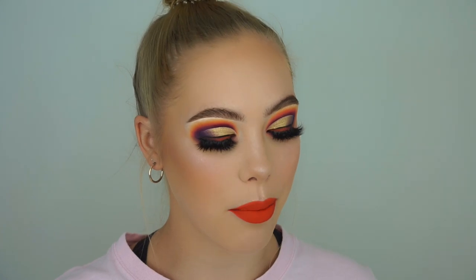Hey everyone, and welcome back to my channel, or welcome to my channel if you are just joining me for the first time today. My name is Lucy, and today I played around with the brand new ABH Norvina Volume 1 Palette. This is a brand new palette for Anastasia Beverly Hills — not only the palette itself, but the whole design of the palette, the layout, the colours. Everything is brand new to the ABH brand.